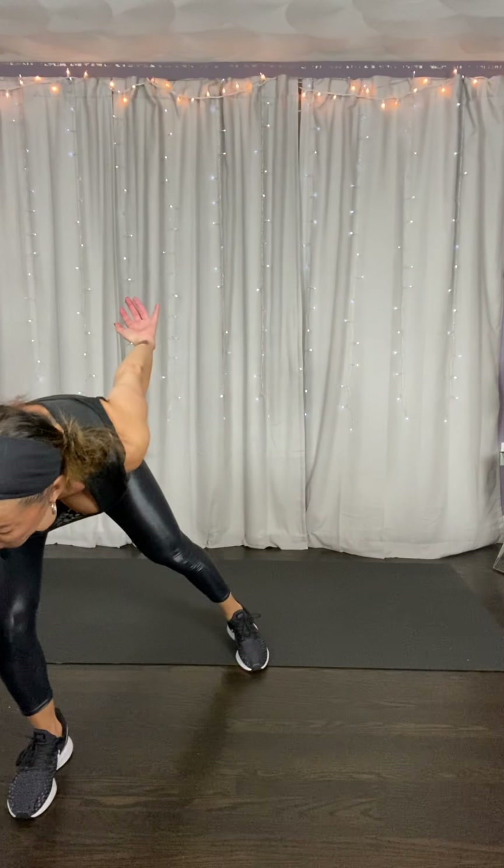Jab cross, jab cross, double duck. Legs — knee, kick, kick. We're going two more. Jab cross, double duck. Knee, kick, kick. Let's go two more two-mores. Jab cross, double duck — get low. Last one right here — jab cross, double duck, knee kick. Just pulse this out, jump if you want. Please remember we're going to end on this side with that left foot in.